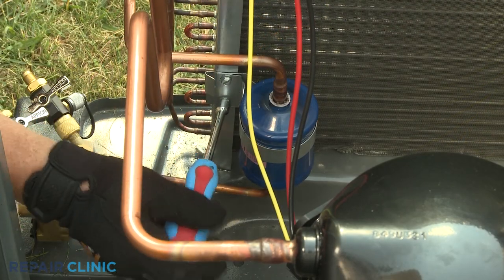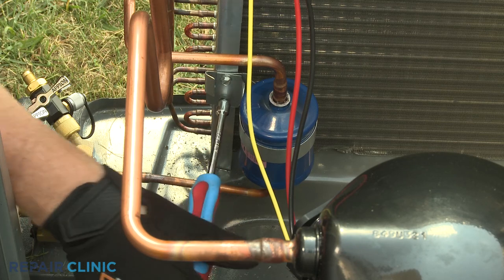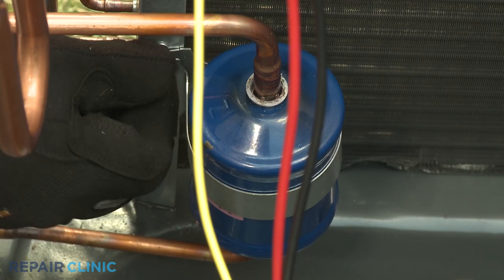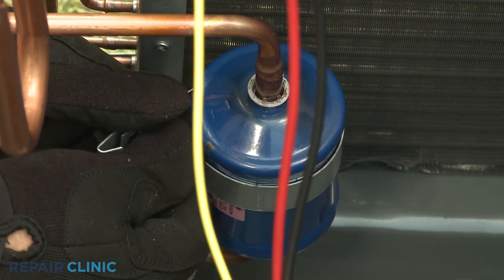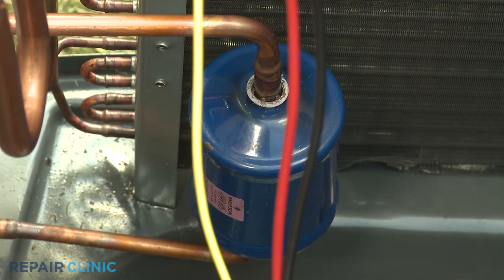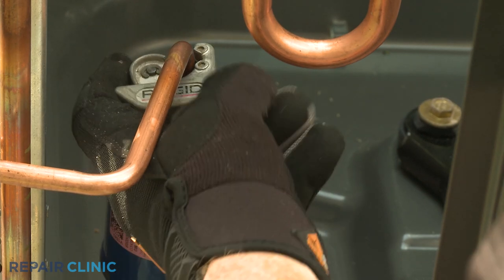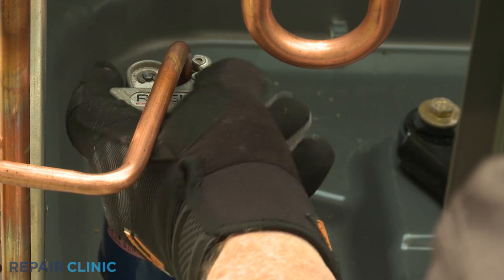Unthread the two screws to release the filter dryer mounting strap. Use a tubing cutter to cut the 3/8-inch copper tubing at the top and bottom of the filter dryer to remove the old component.